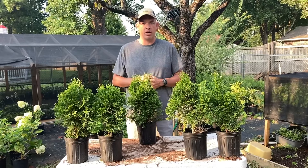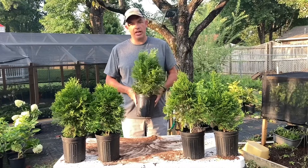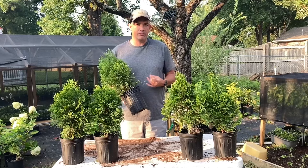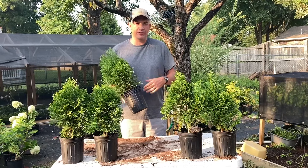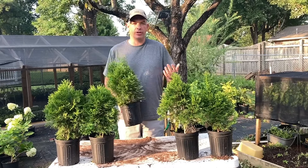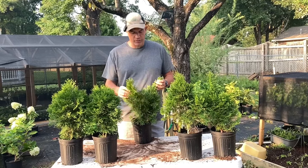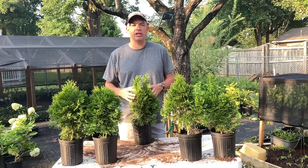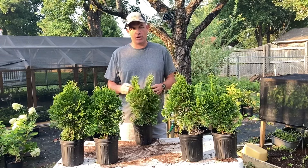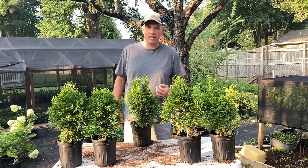These are said to be hardy down to Zone 8, but the heat of Zone 8 may be a little much for them. If you live in Zone 8 — particularly Alabama, Mississippi, Georgia, or even South Carolina — look your zone up. These may not thrive in those conditions due to excessive heat, and they tend to burn a bit. If you live in a hotter, more humid climate zone, look around your area and see if these are growing and thriving. If they are, go for it; if not, try something besides the emerald green arborvitae.